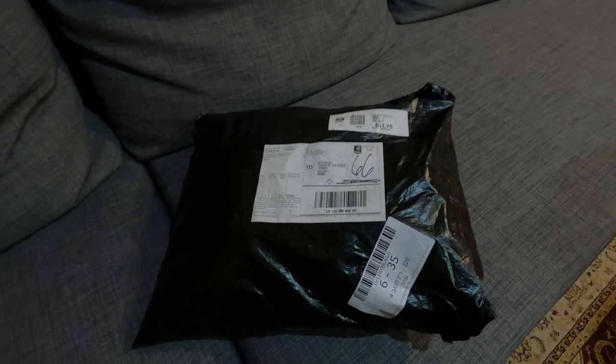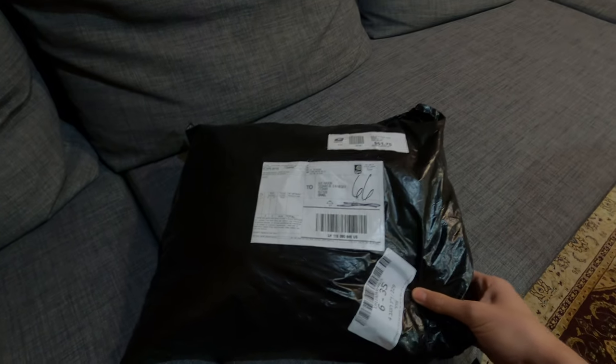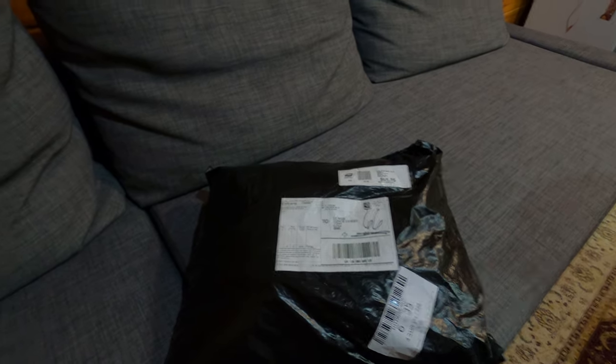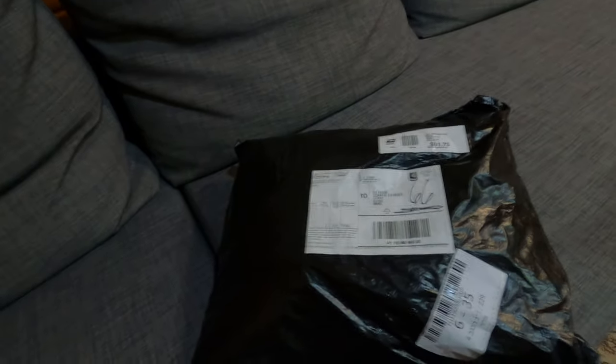Hey guys, welcome back to the channel. I just got this in the mail - these are actually AJ Katanzaro riding gear. I'm a bit excited about it because I waited I think more than a month for this one to arrive. I'll try to open it one-handed, let's see if I can.